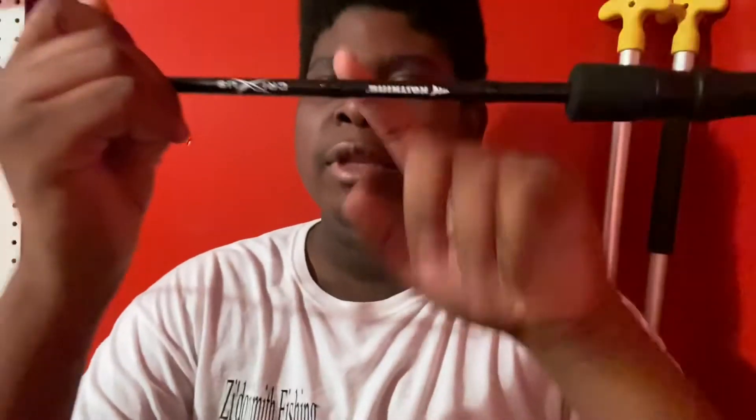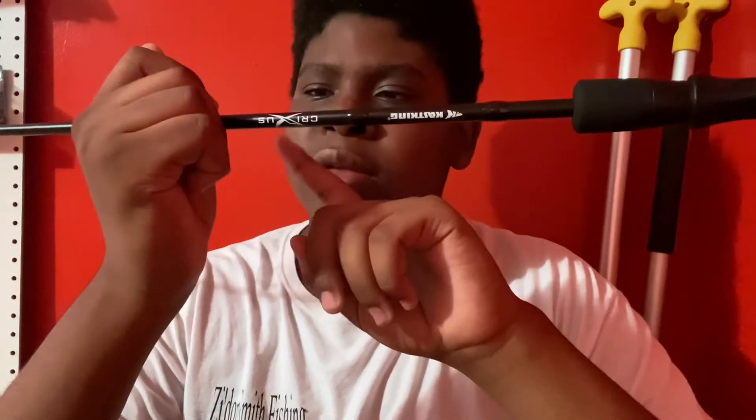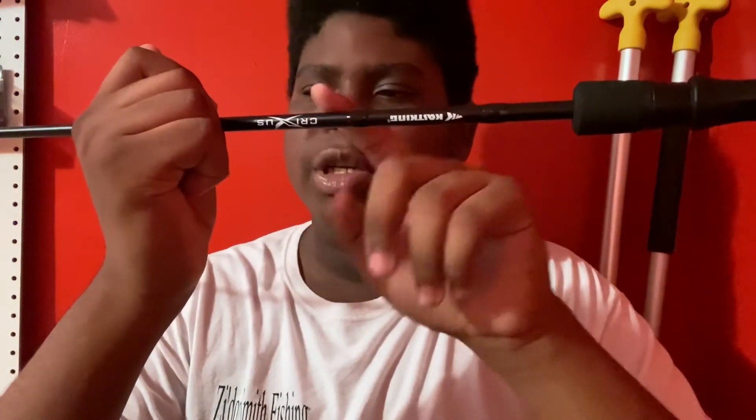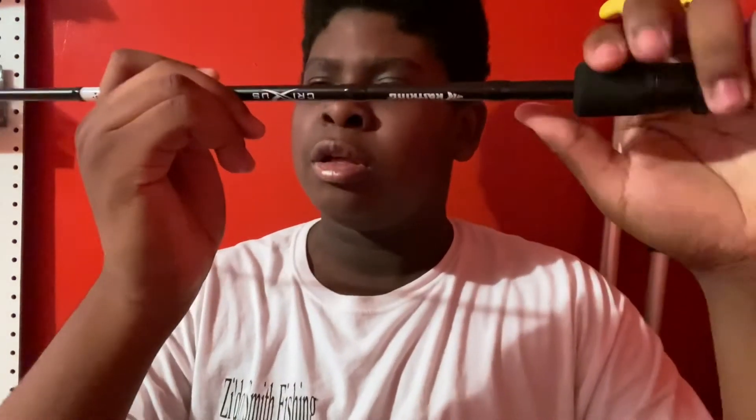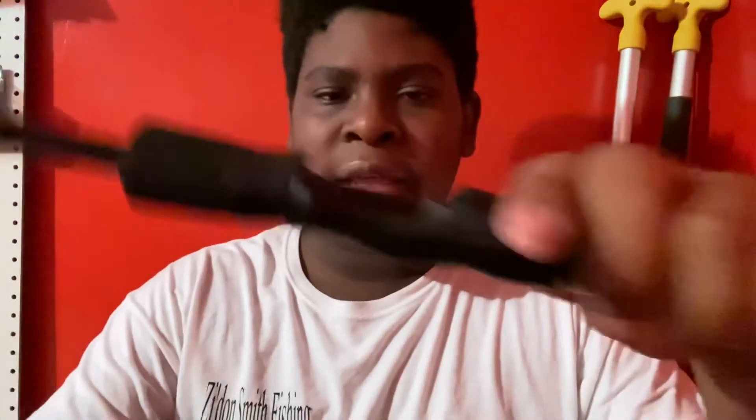I'm gonna read the specs to you. It says: six foot six, medium, fast action, two-piece rod. Line weight is eight to twelve pounds. Lure weight is one-fourth to five-eighths ounce.